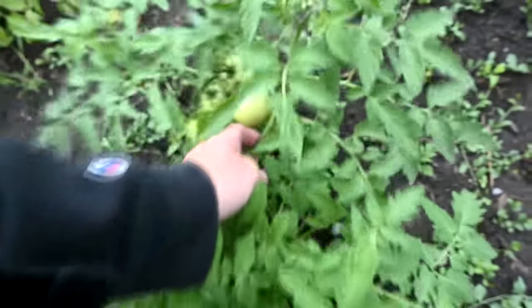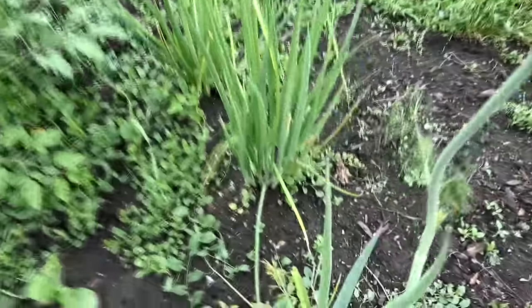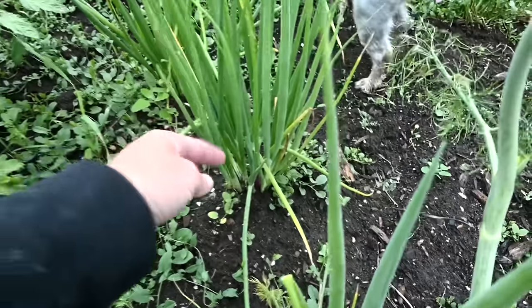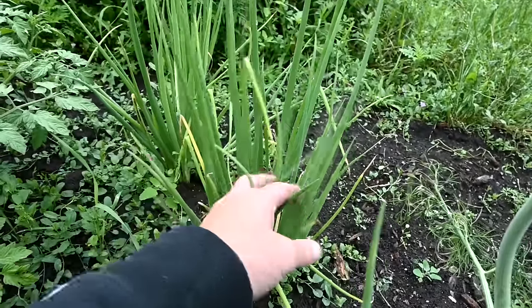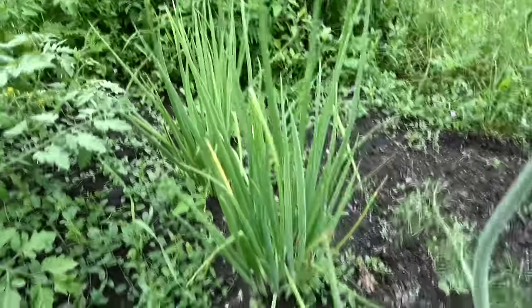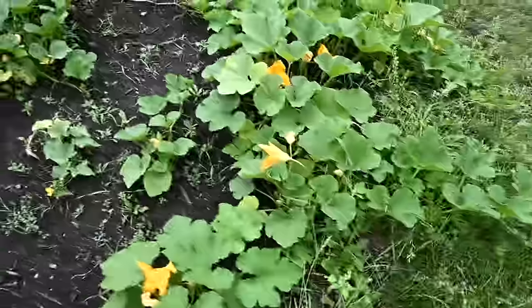I have a lot of tomatoes still — none of them have turned red yet — but there are a lot. This is another plant you can do the same thing with: green onions. Look at how good they look. You can just come out here, cut these off right here, cut it all off. I like to freeze them — you can freeze these and pull them out all winter when you need them. Leave the bulb in the ground and they'll just keep growing all summer. I'm probably going to do that today.